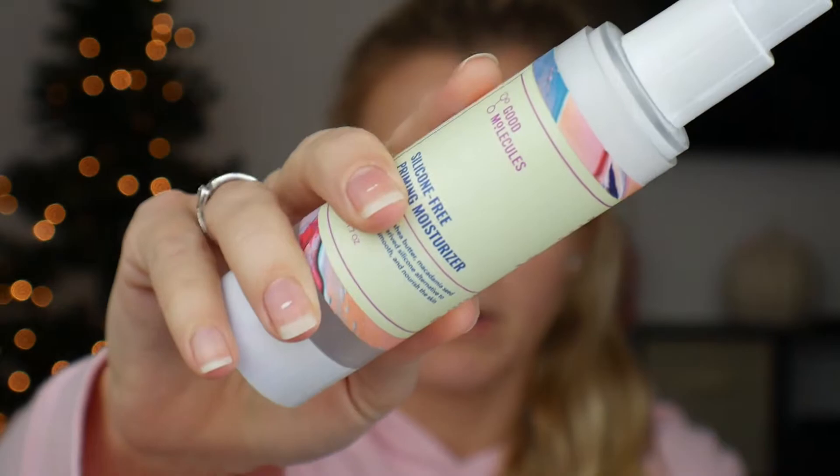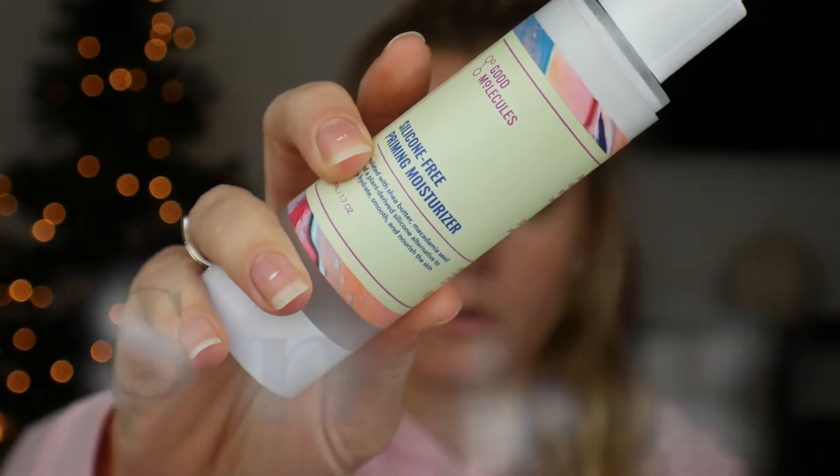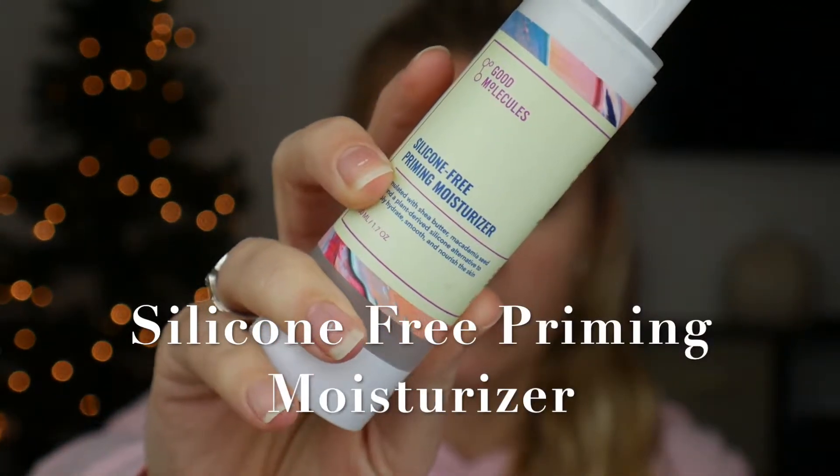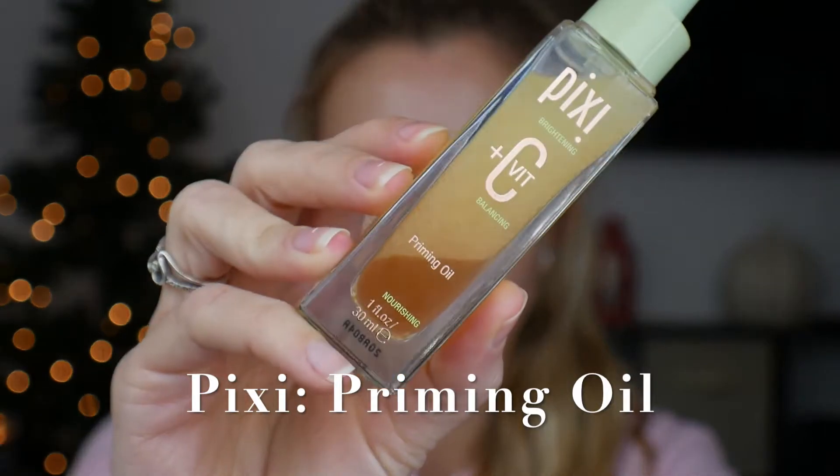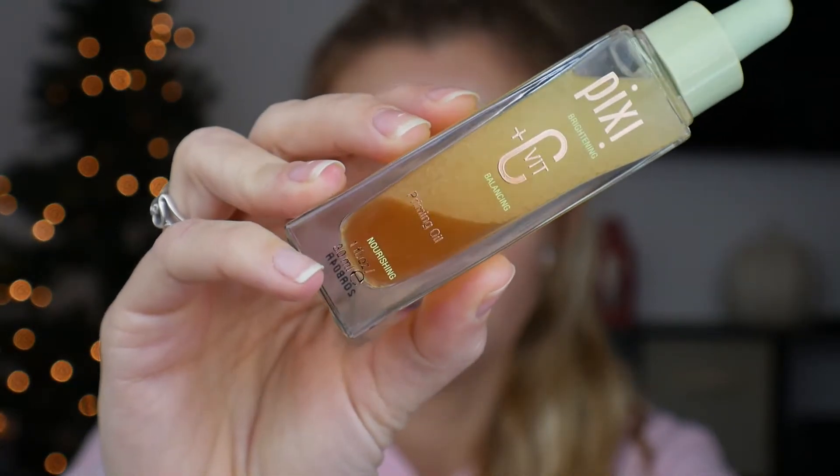I'm going to be starting out by moisturizing, and this is an important step to be doing year round, but especially during this time of the year when it's cold. I'm using the Good Molecule Silicone Free Priming Moisturizer. Then I'm going in with my primer — the Priming Oil from Pixi by Petra. This stuff is really good because it sticks your makeup to the skin. It's a little tacky, so it really helps secure that foundation to your skin, and it's also hydrating, which feels really good when my skin tends to be drier.